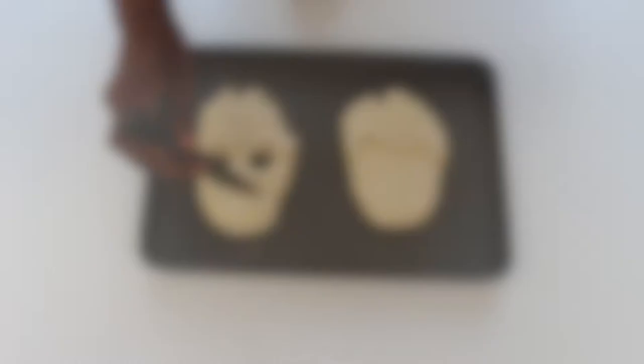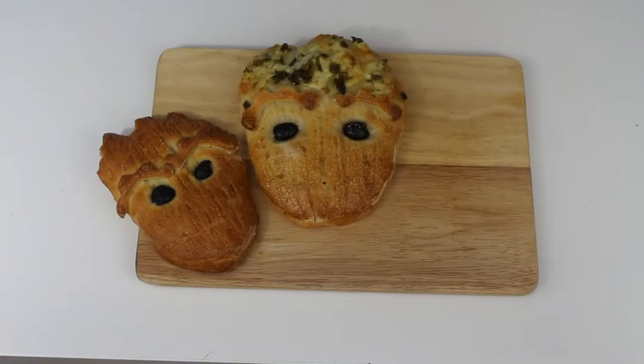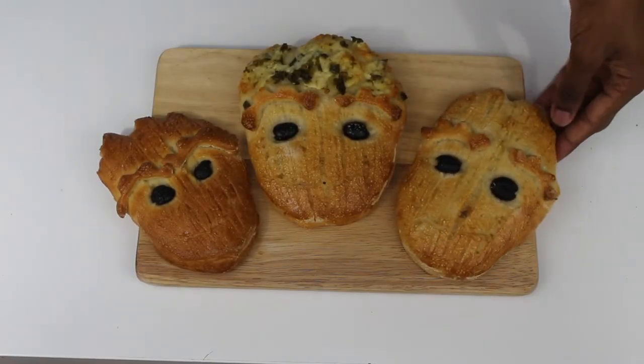These deliciously fresh baby Groot sourdough breads come in a plain or cheese and jalapeno flavor, but whichever you go for they'll probably still be too cute to eat. Now of course for sourdough bread you need a sourdough starter, so I'll make a full tutorial on Bradley's Baking Basics coming up soon.